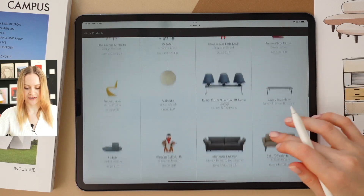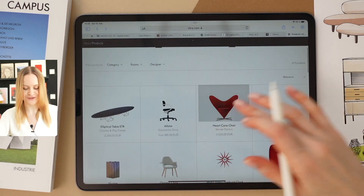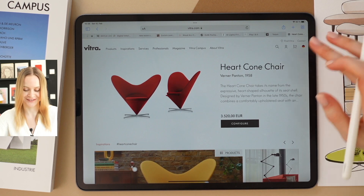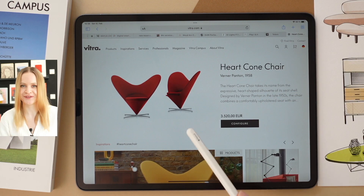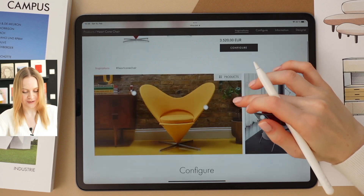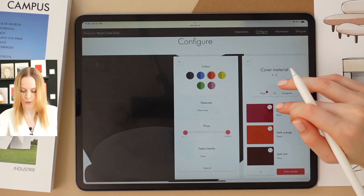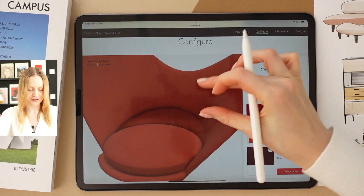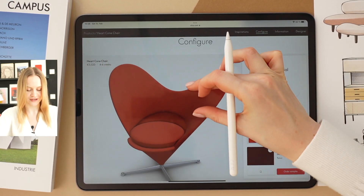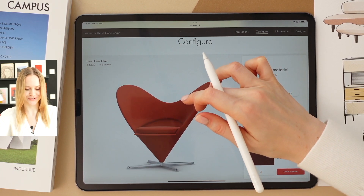I'm currently on the Vitra website, and I think I just found the first furniture item for my calendar. Guess the month I'll be using this chair for — February, because of Valentine's Day, and the shape suits it perfectly. I'd like to go with dark orange. And congratulations, the first item is ready to go.